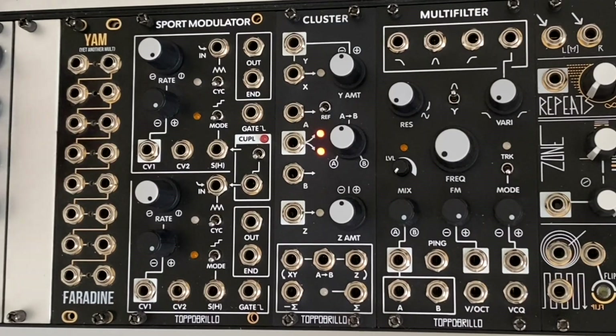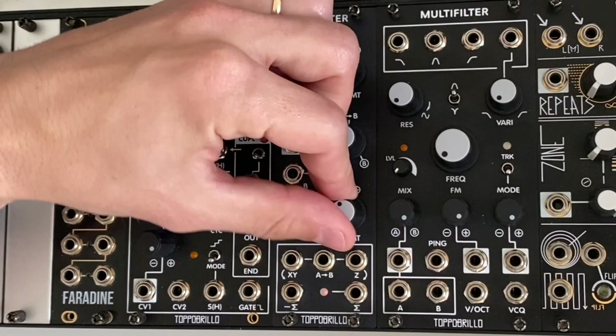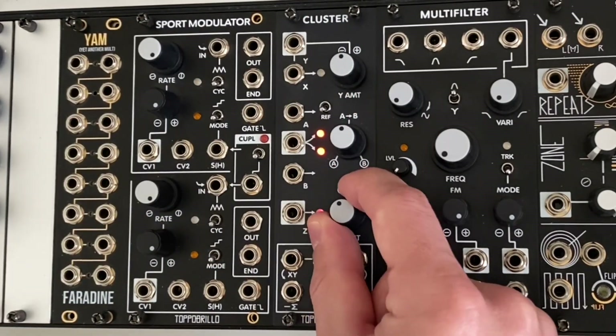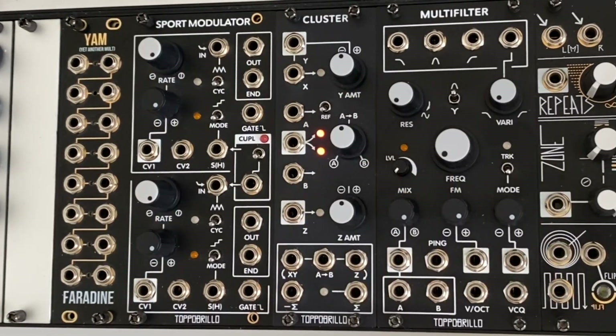Each channel features LEDs for visual reference — green for positive voltages, red for negative — and centered detent potentiometers to make zeroing out signals more convenient. While at first glance this module just seems like a few simple utilities, there is more to Cluster than meets the eye.